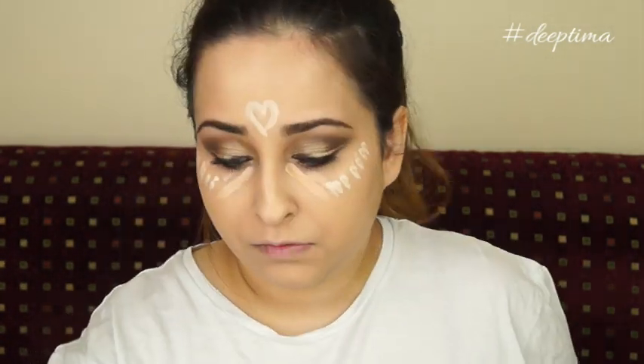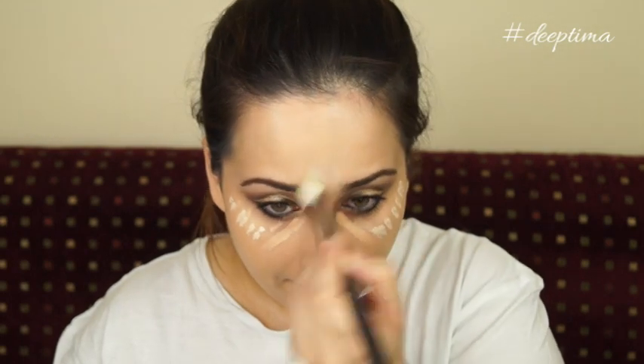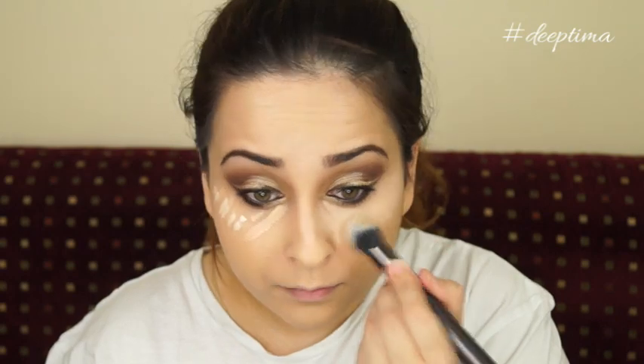Moving on to highlight and conceal — I'm using Maybelline and NARS. This is my favorite combination for under eyes. I'm using the NARS Radiant Creamy Concealer on the usual areas and blending both concealers together. You can see how beautiful the under-eye area looks, and my cheekbone looks more defined because I applied the lighter concealer on it.